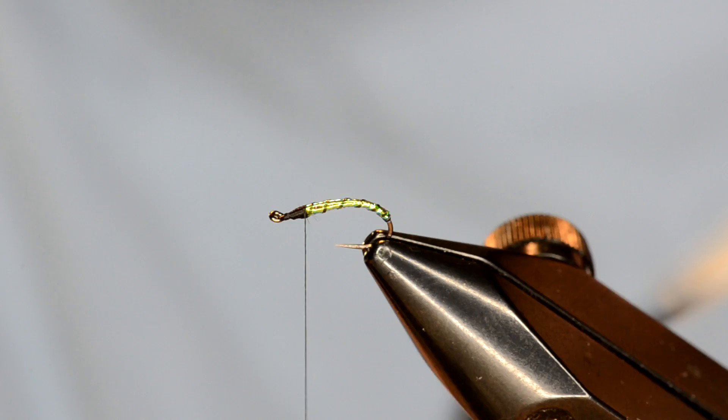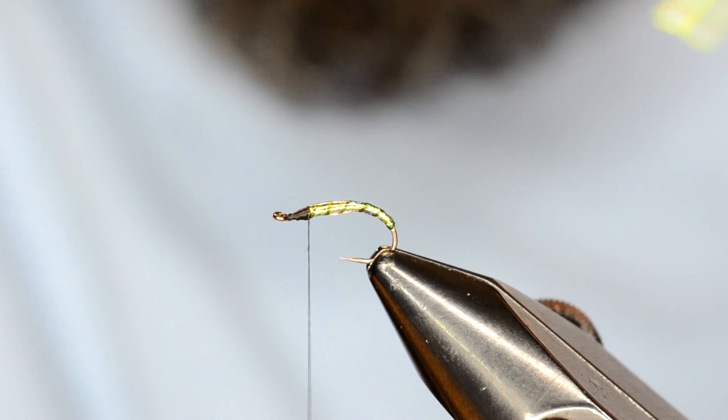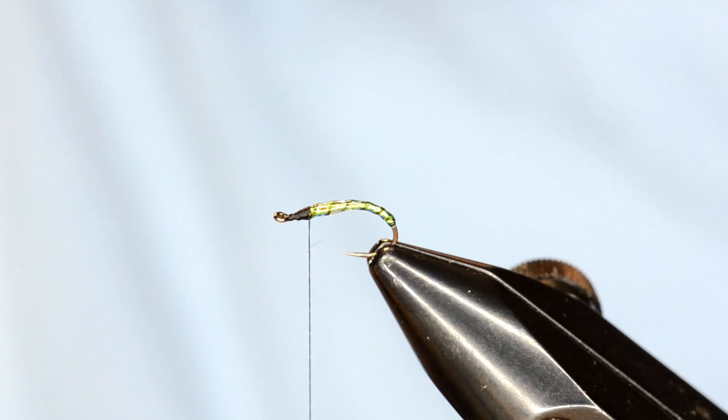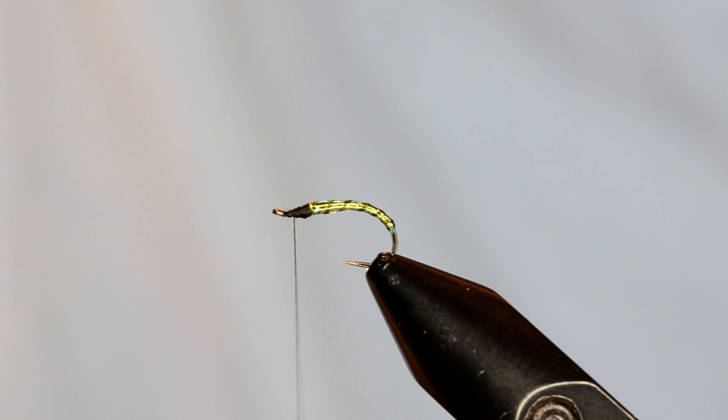Like I do with a lot of my midges, I'm going to take some Clear QQ Hydro and just make that slick — reinforce it. One of the things I like about the Hydro is once I've got it on there, I just take a little craft stirrer and even it out. Gives a little bit of taper before I zap it.